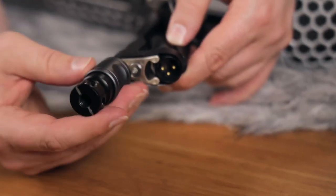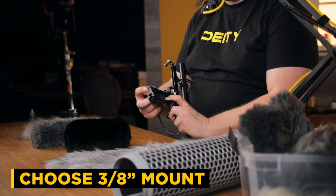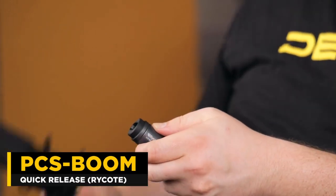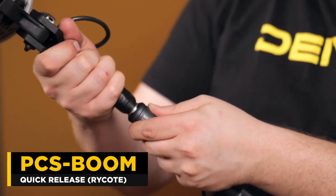When you're buying a blimp, think about what kind of connectors are on it. This one comes with a 3/8-inch thread mount — you do not want one that is 5/8 because a standard boom pole is 3/8. This is the Ryko quick release and it just pops right on there, allowing me to quickly change my shock mounts. You really want to look for one that's 3/8, and also make sure that when you put it on your pole you're not blocking the XLR connector. You want something very universal, not requiring proprietary items for a boom.